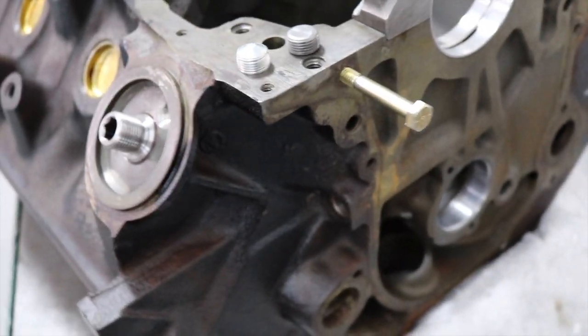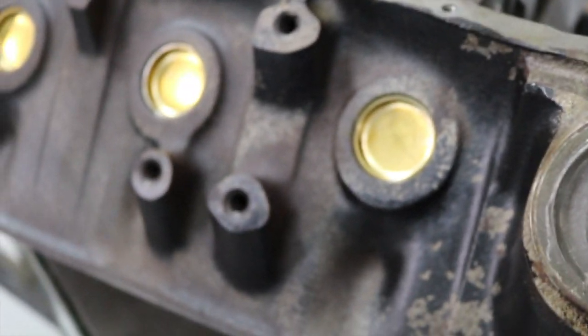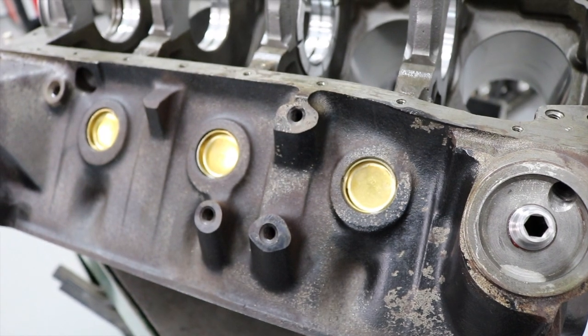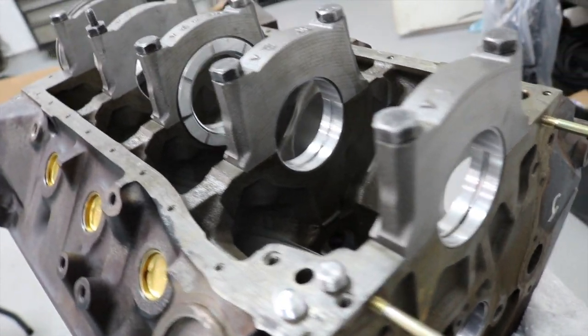I'm going to put the oil galley plugs in. I red Loctited the oil filter thread in. All the freeze plugs are in. Then we're going to put it back in the stand and start final assembly. The bearings will not come out again — those are staying in. They're cleaned, they're measured, and we're going to move on.